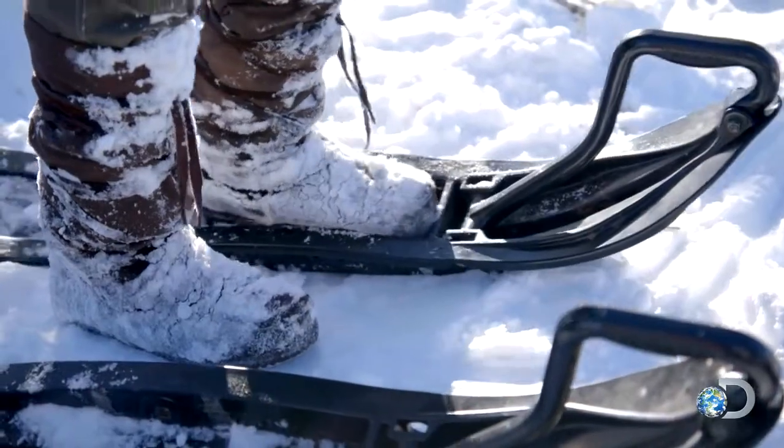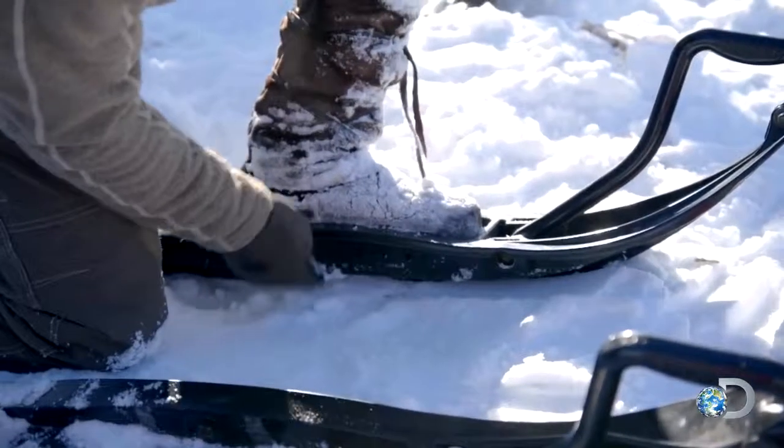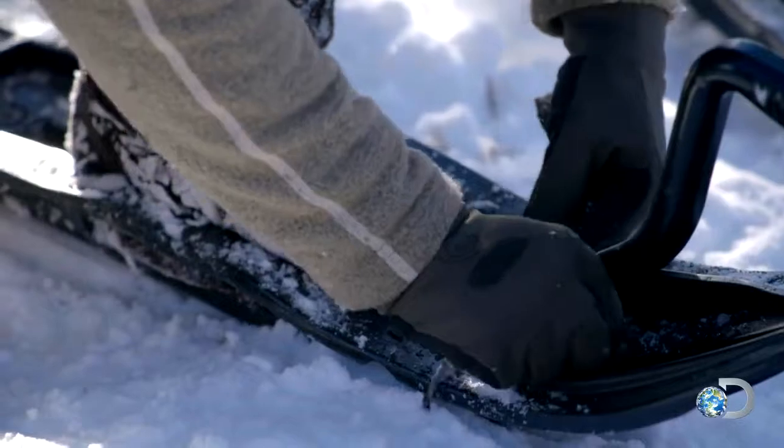What I'm thinking is if I can get my moccasin in here — there are actually some pinholes here that I can put my lace through. If I can get my foot bound down here solid, that's going to allow me to kick out a nice trail through the snow. Let's see if this works.